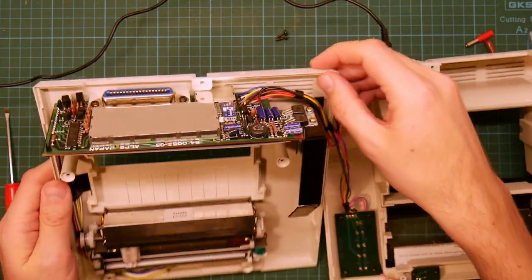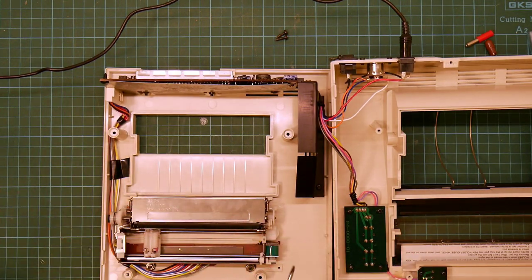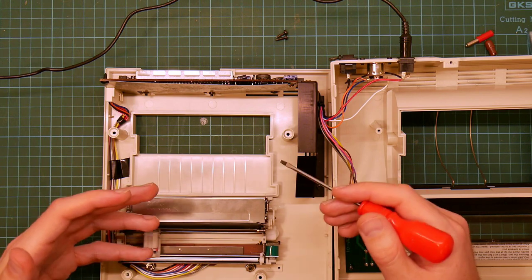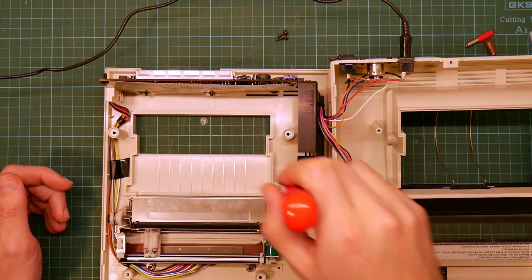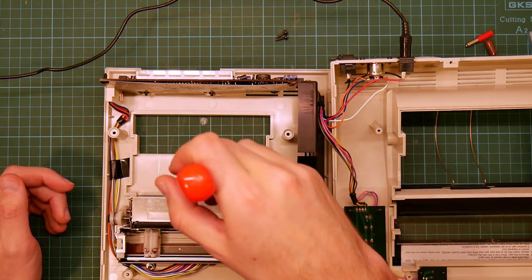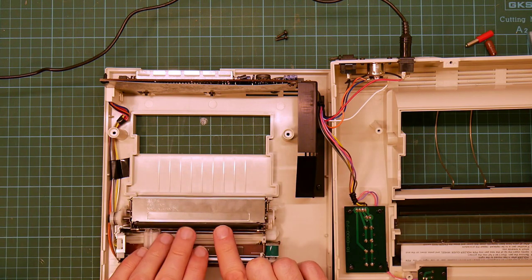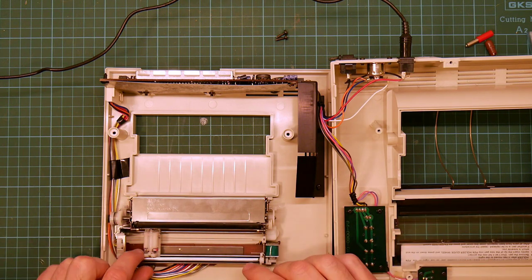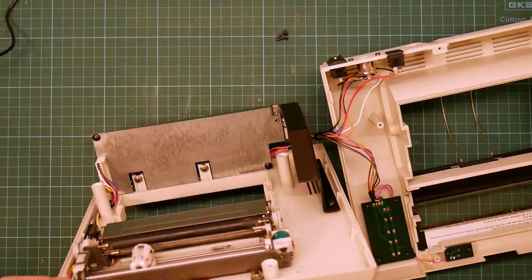The interesting thing was when I got it, it actually did work, apart from this lever being wrong. I fixed the lever, and while I was testing it — just powering the thing on and off — it drew its boxes, but the boxes became smaller and smaller, more and more rectangular, until they were just lines, as it began to move the roller less and less. That's very strange. That suggests some kind of ongoing failure, which was weird.